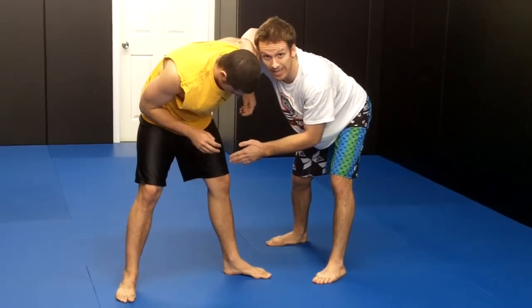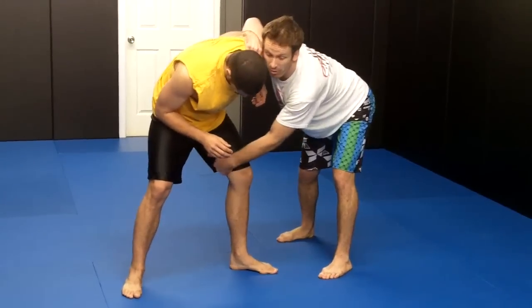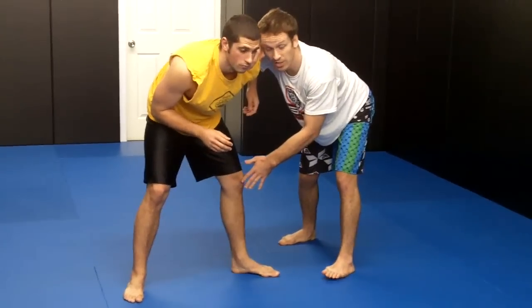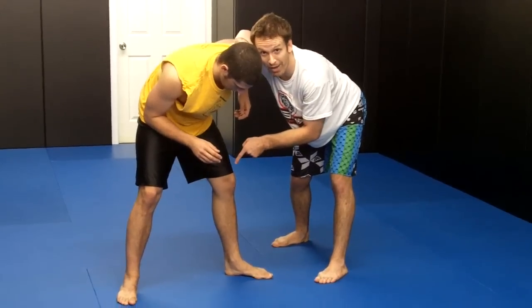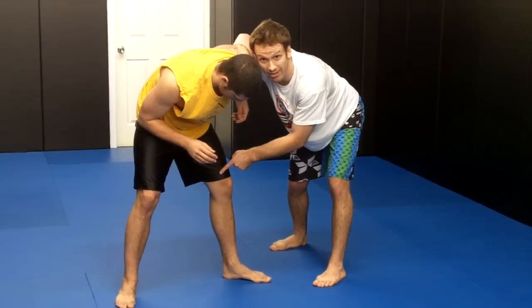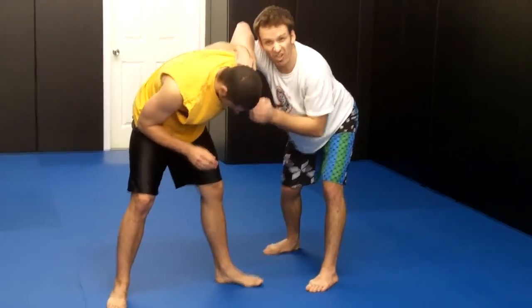From here I'm going to look for my single leg takedown. But this leg is going to be very heavy — if I try to lift it while all his weight is on it, it's going to be difficult. So I want to drive into my opponent and put his weight on his back foot to make his front leg light. Also, you want your head glued to your opponent's head.